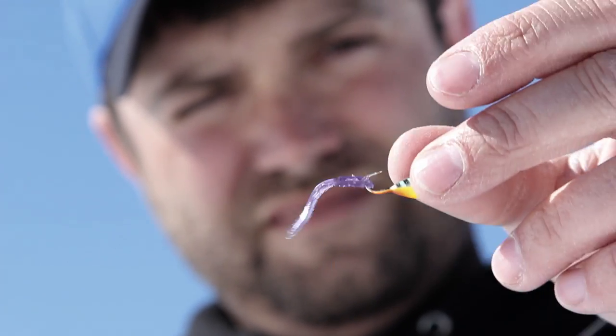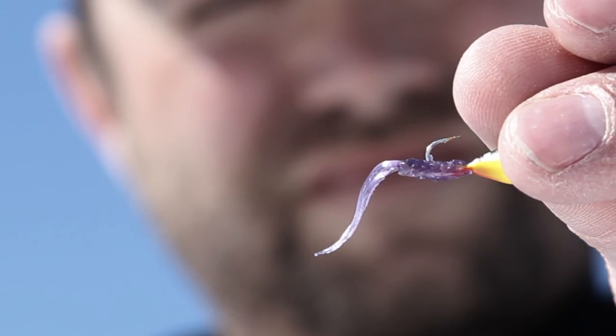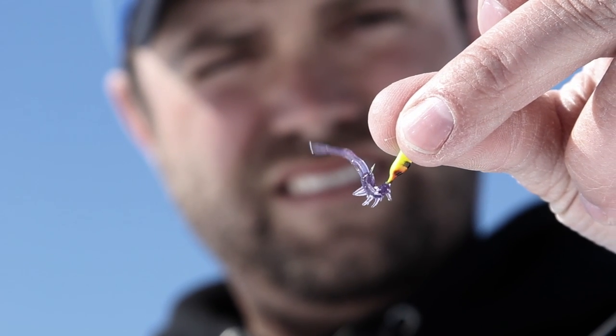The Jamie has proven to be extremely versatile because it can be rigged four different ways, such as nip hooking it, threading it horizontally, using it on a dropper rig, or simply rolling the lifelike shrimp body onto a jig.